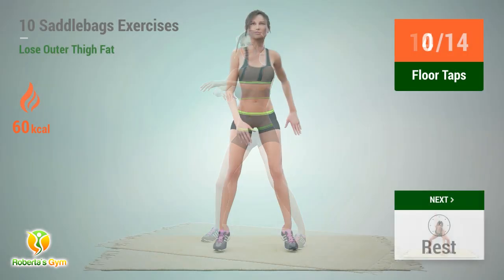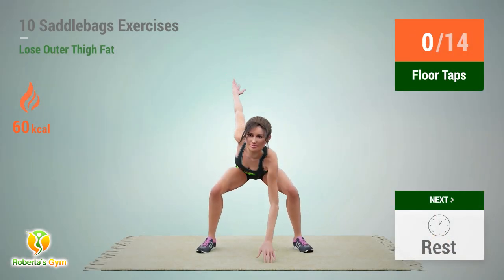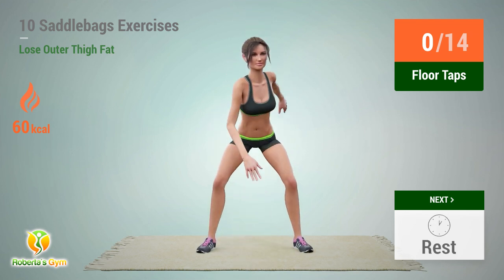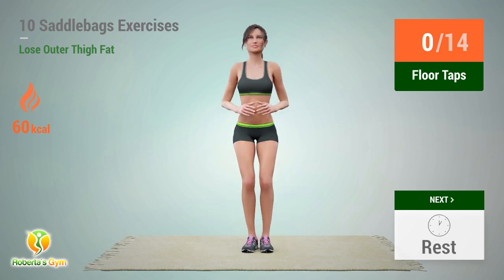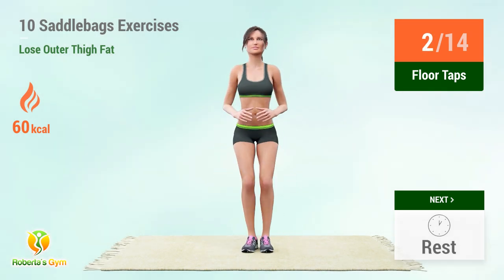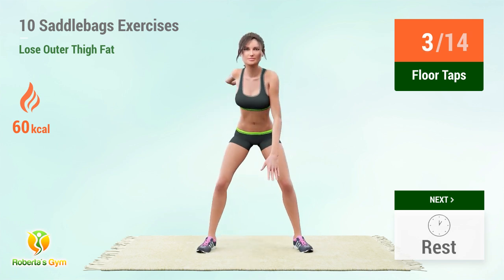Up next: floor taps. In 5, 4, 3, 2, 1, go!